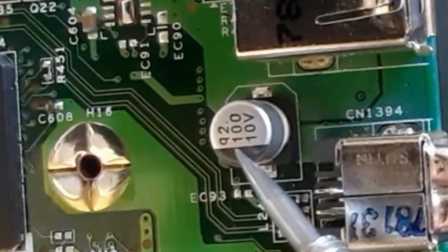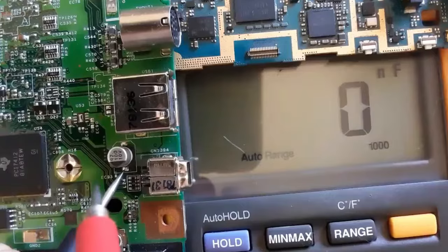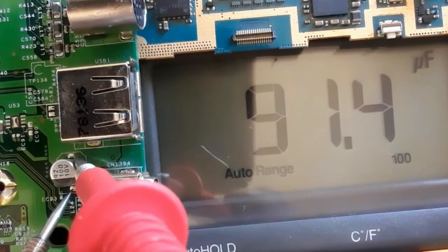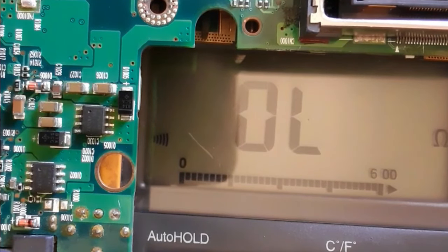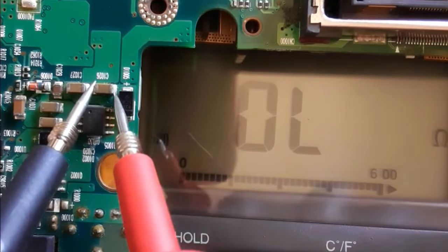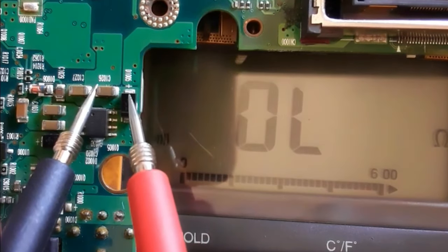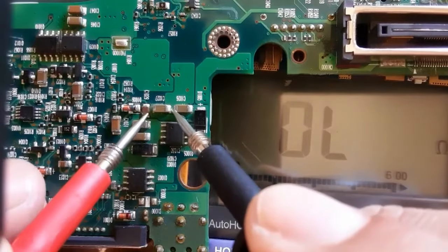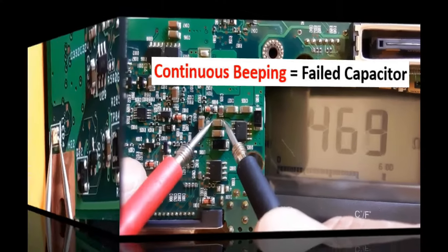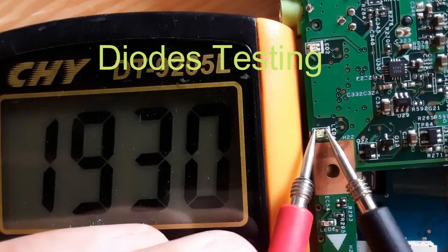Here we have 100 microfarad and 10 volts, so we should get 100 microfarad in the multimeter. We're reading 91.4 — about 100 — this is a good capacitor. Now using the same diode working principle, you should get a value in the multimeter that increases. If you get a continuity or a beep, that means the capacitor is damaged.